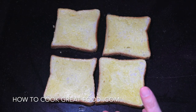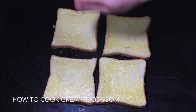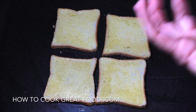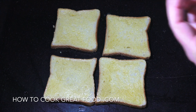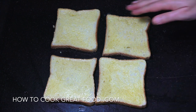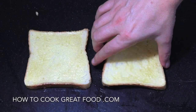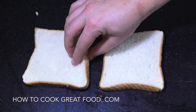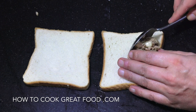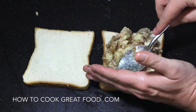So you just saw me butter four pieces of bread — we're gonna make two sandwiches. I melt my butter and then brush it on, and as you can see we get a beautiful even coating which gives us a nice crispy even toasted sandwich. If you don't want to do that just butter it with a knife, but make sure you get as many edges as you can. The buttered side is the outside, so let's flip these two over and get in as much of this filling as we can.